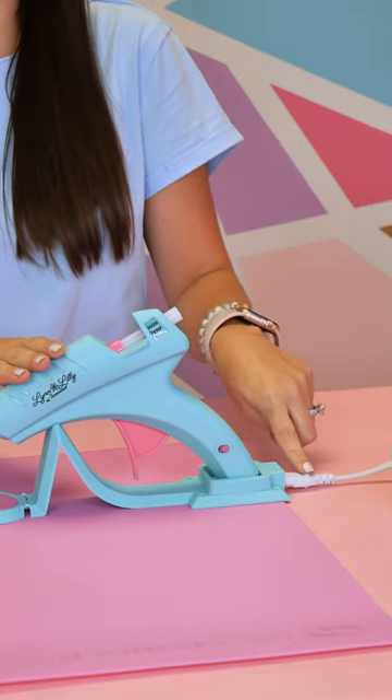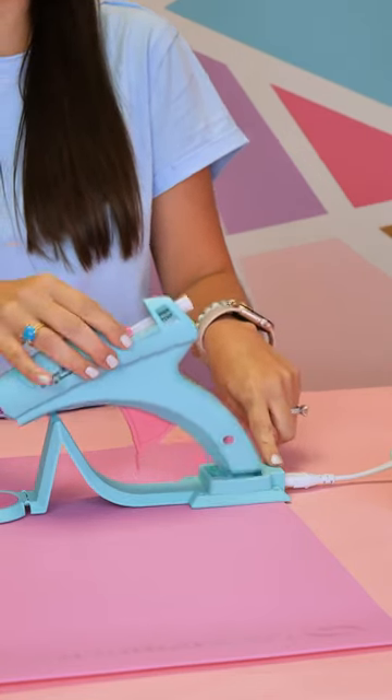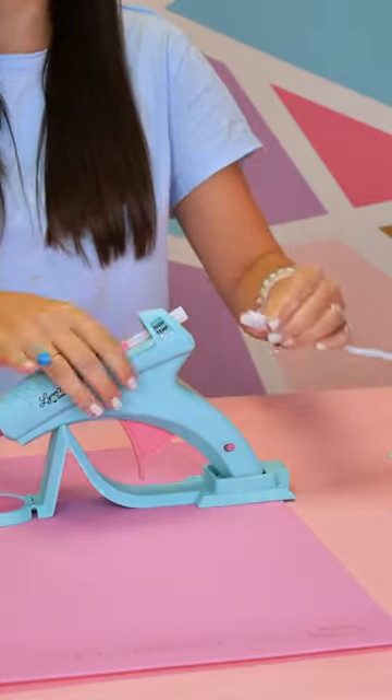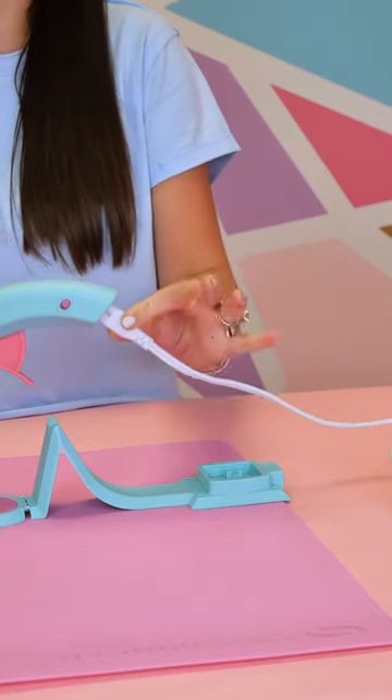Those tough sticks will help you do projects with glass, ceramic, metal — all things that you couldn't do with hot glue before. And it also has the cord that plugs into the base where it charges. So it comes off and you can take it and go to do your projects, or you can also take your cord off and plug it into the bottom.